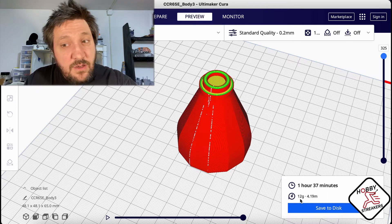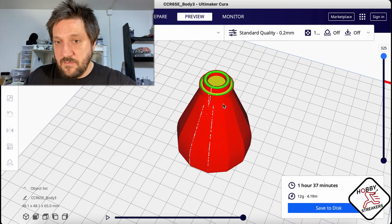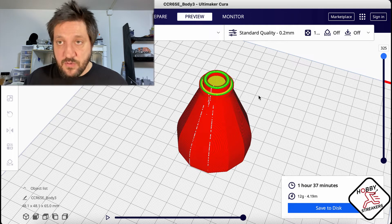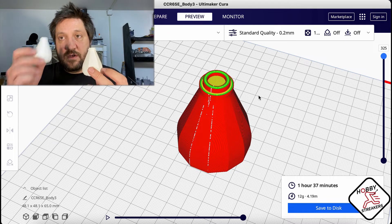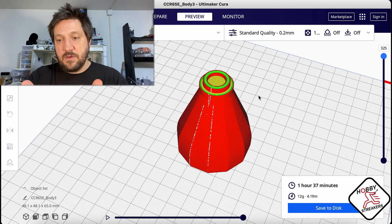Instead of 23 grams we have 12 grams - almost half. I've sliced both and printed both - one with lightning infill and one with regular infill. Now I'm gonna do a close-up and we'll take a look at those and see the difference between the two.